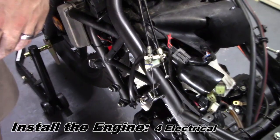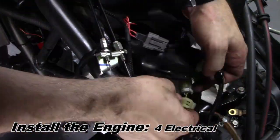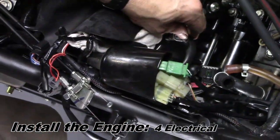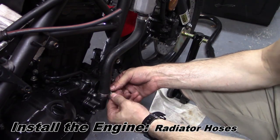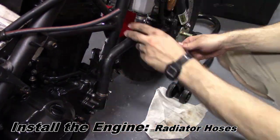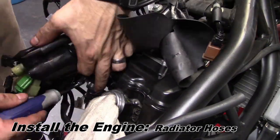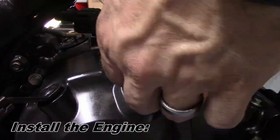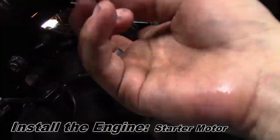There are four electrical connectors that we need to plug back in. Three are under this bell-shaped polymer hood and then there's one a little lower down in the middle. There's a radiator hose on the left and another on the right that gets secured with a hose clamp. The starter motor has a positive and negative eyelet that gets clamped into place by the bolts.